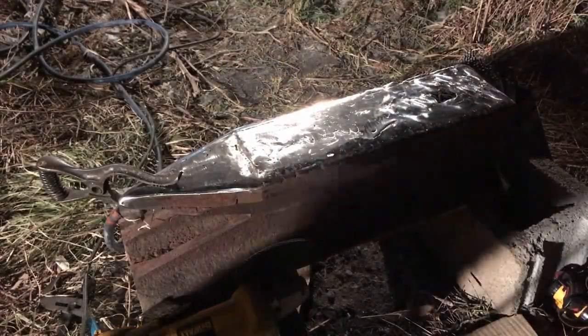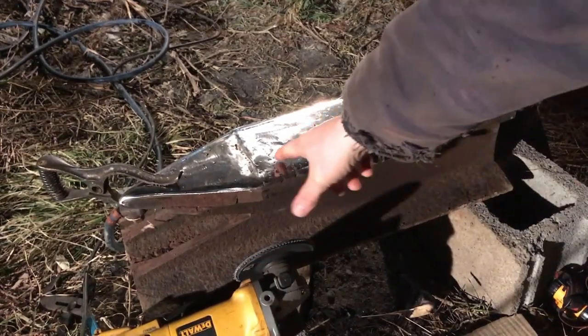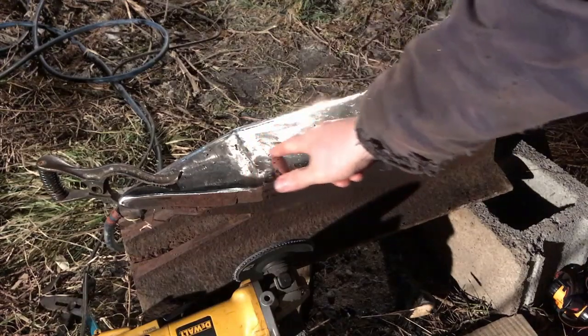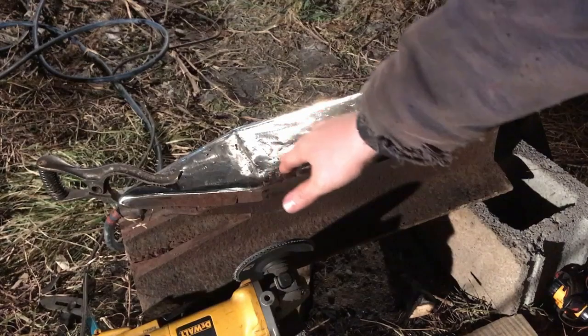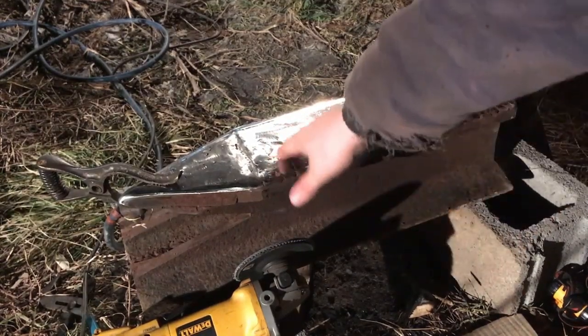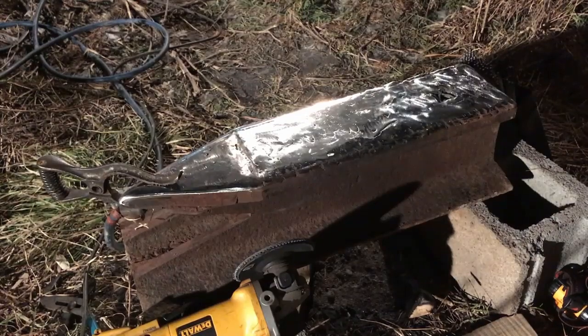It looks like a silver turd right now, but you can see with every layer we put on we're getting less and less of these pits. I've got quite a few more to go, but they're getting smaller every time. So we're going to keep doing that until I have a nice smooth flat surface on there, and then go from there.